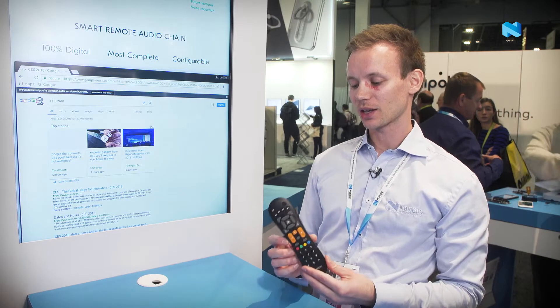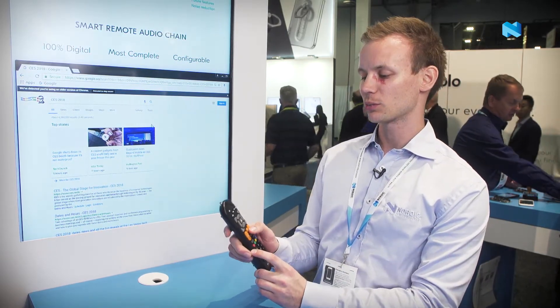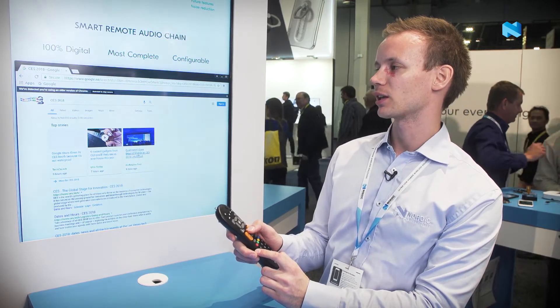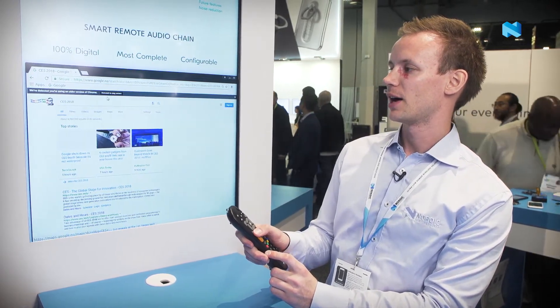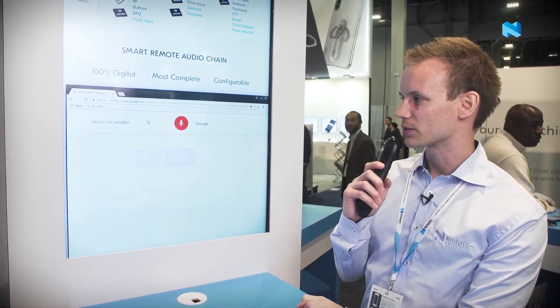Right here we're demonstrating a NF52 832 based voice remote that's connected to a Linux computer. Basically you can use this remote as a mouse and keyboard input as well as voice input. What's the weather in Las Vegas?